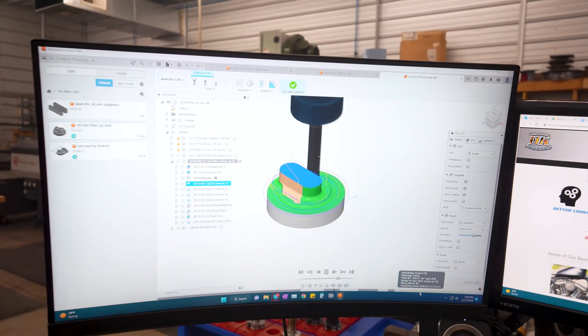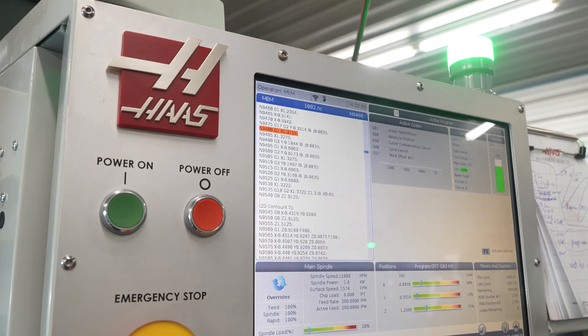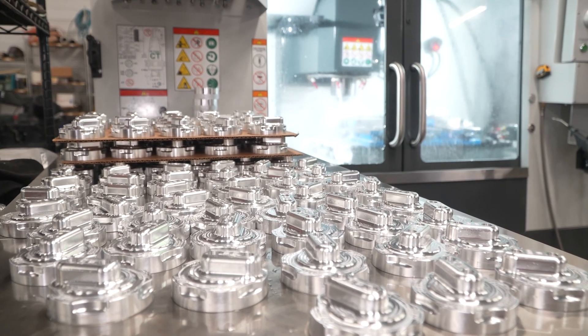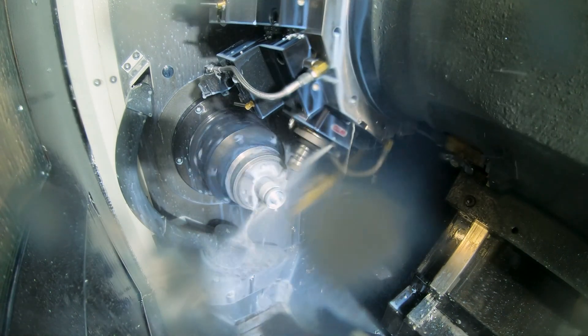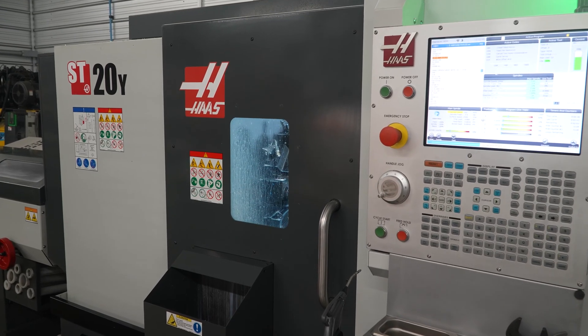The one thing we do when we design a part — what's important to us is that it's easy for the customer to install. Of course, it provides a function that they can't get from someone else's part and that we can build it where we can have a lifetime warranty on it.